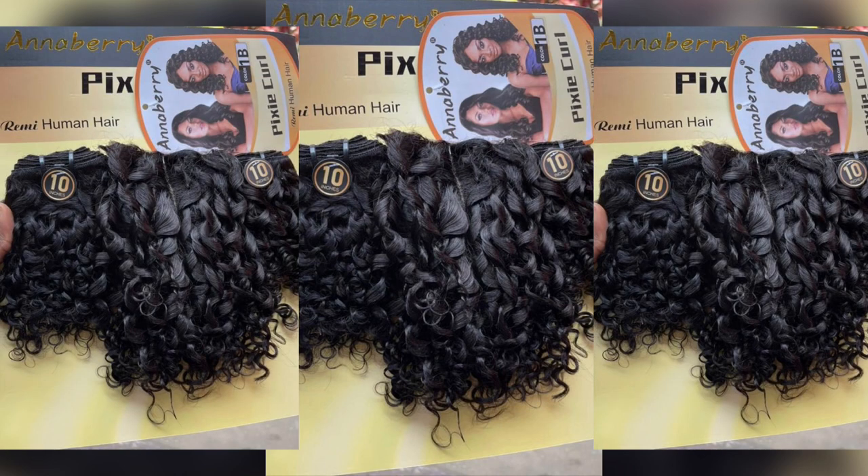The last but not the least is Anaberry pixie coil. This is one very good pixie coil you can use to achieve a wet look or water coils. I love that it comes with a closure and it's very, very affordable. It only comes in about 10 to 12 inches and ranges from 19,000 to 20,000 naira depending on where you buy. You can also check out the part one of my pixie coil video — I'll leave the link in the description box.